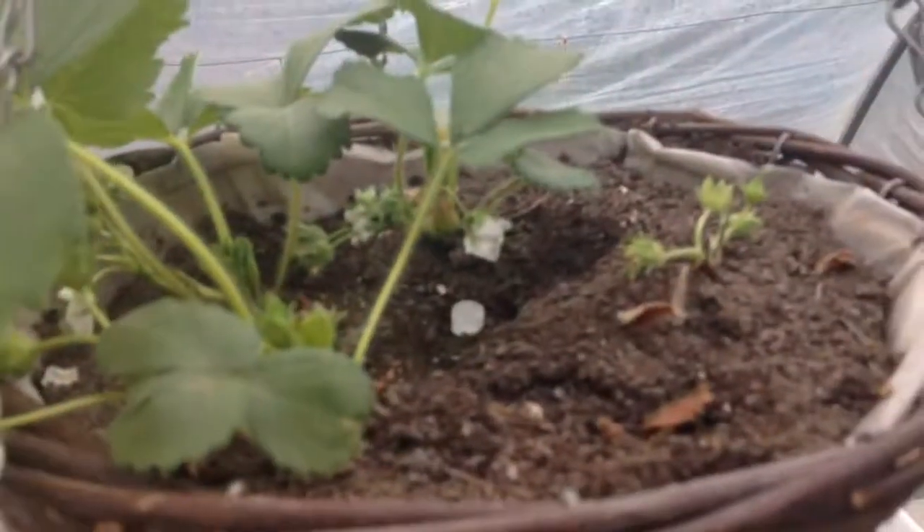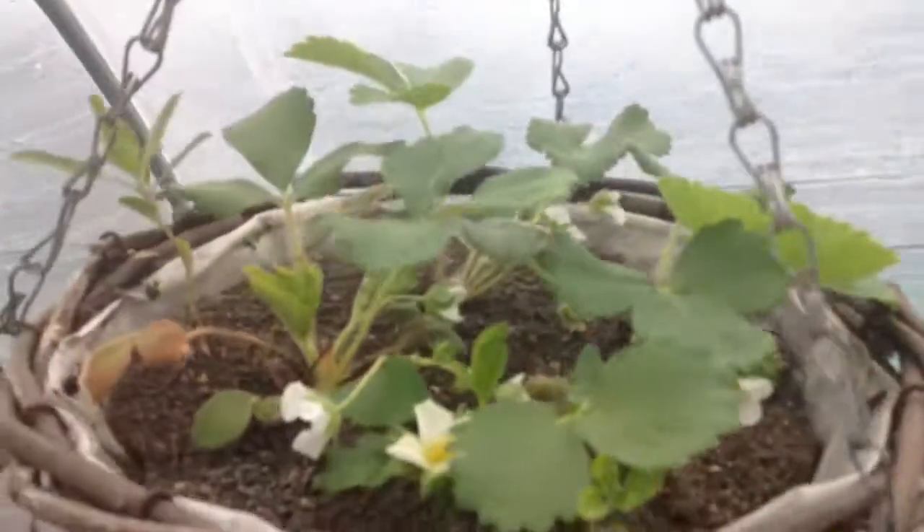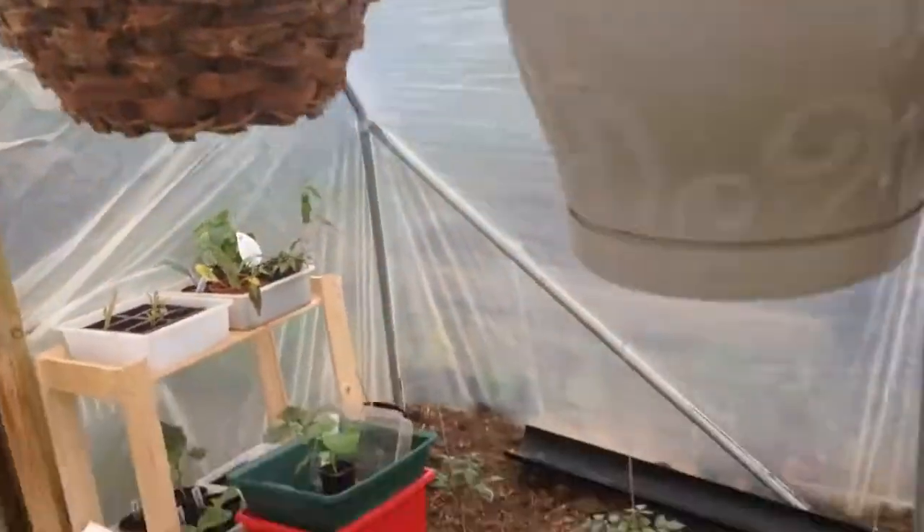And the strawberries, which are all up here — all got flowers on. So it won't be long until we have some strawberries, I thought, for the middle of May. Anyway, that's it for me today. Thanks guys, take care. Bye.